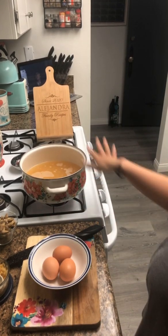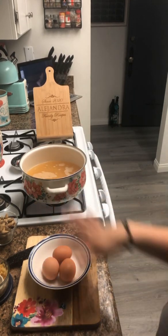The beauty of this soup is that while the broth boils, you can get all your side prep done.